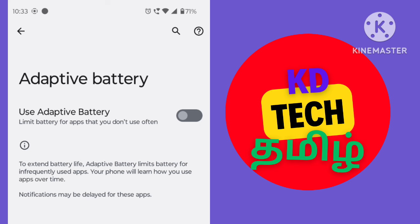You can use the app. If you want to use the app, it is limited to the battery usage.